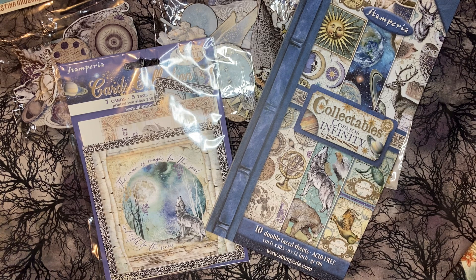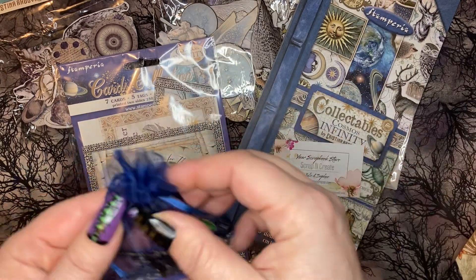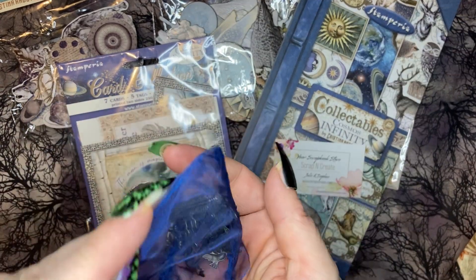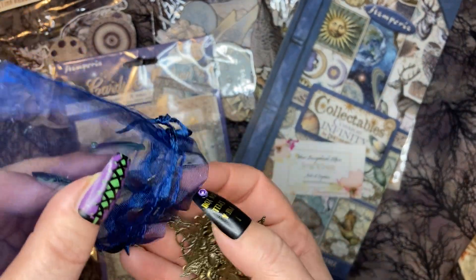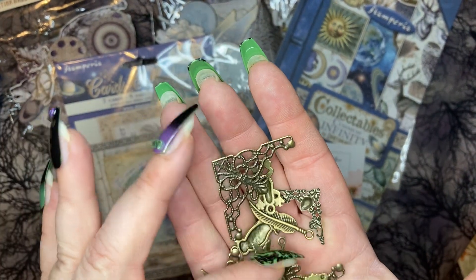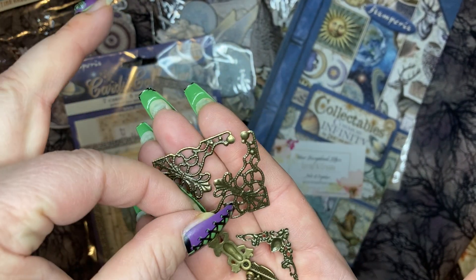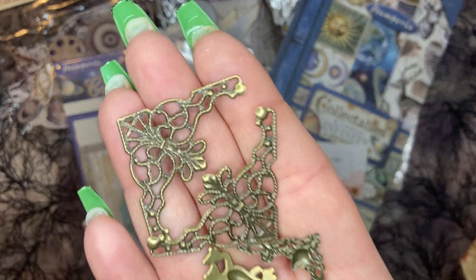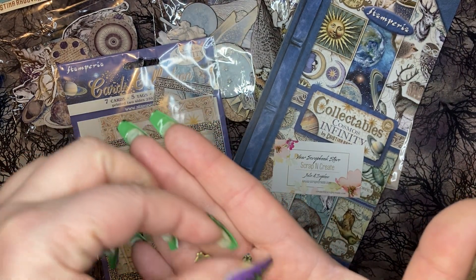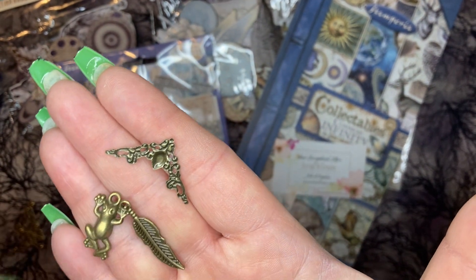Scrap and Create sent me a little thank you gift — they sent a bunch of charms that match this collection. I haven't even looked at these yet, I was waiting to get on film. Amazing! They sent some filigree corners — I don't have any and they're so beautiful. We have two big ones and then a little one, a cute little frog, and a feather.